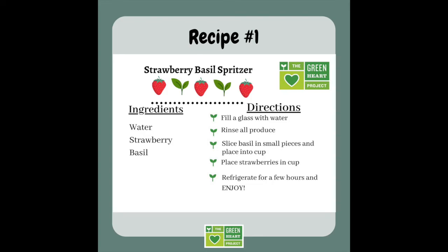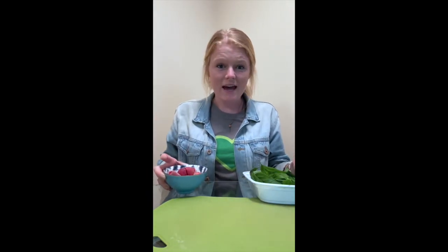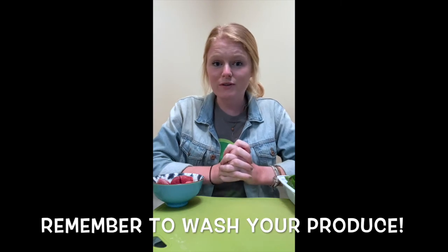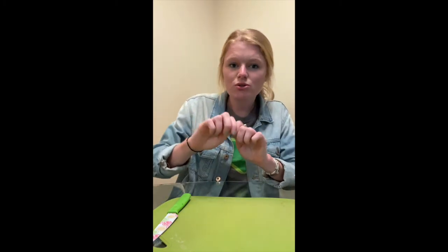The first recipe that we're going to put together today is our strawberry basil spritzer. This can be made with either regular water or sparkling water depending on which one you have at home. The two main ingredients are strawberries — which I harvested fresh from our Greenheart garden and froze ahead of time to make the water a little colder — and basil, which I also harvested from the garden. I washed both ahead of time, but it's important to rinse fresh or store-bought produce before using it in a recipe.